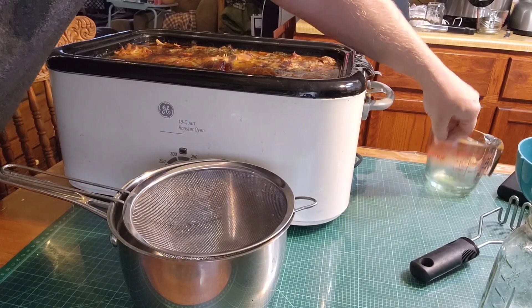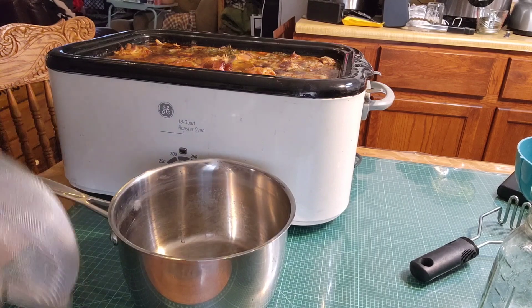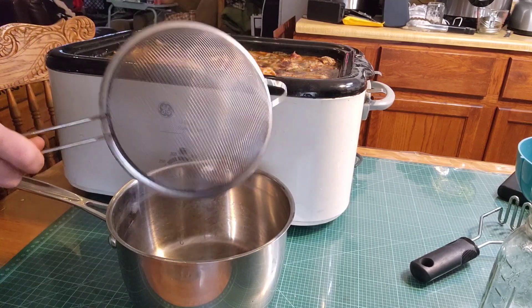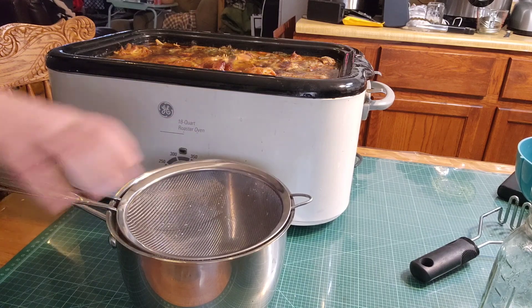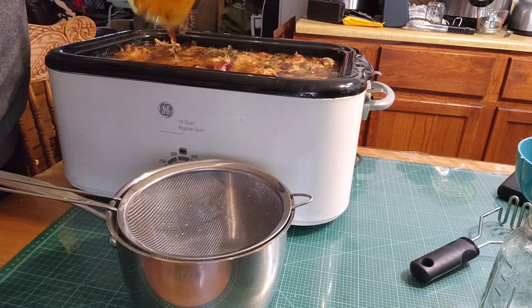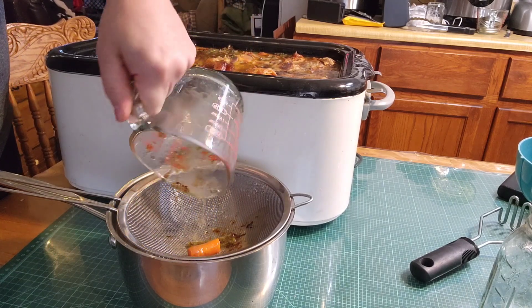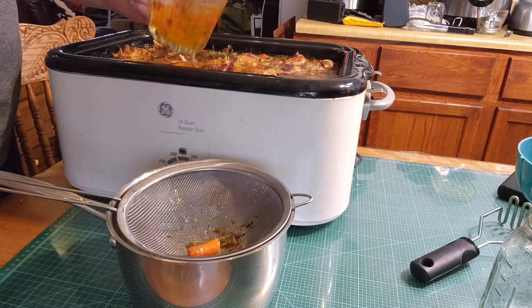So the next thing is grab a measuring cup of some sort, a pot or a bowl, and then one of these mesh strainers works really well. I try to get one that fits over the pot like this, and then you just ladle everything in there. You will make a bit of a mess on the table, but that's life.